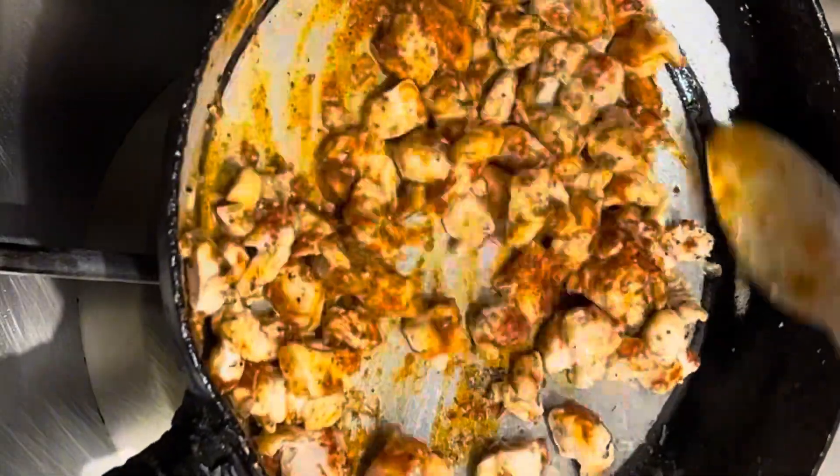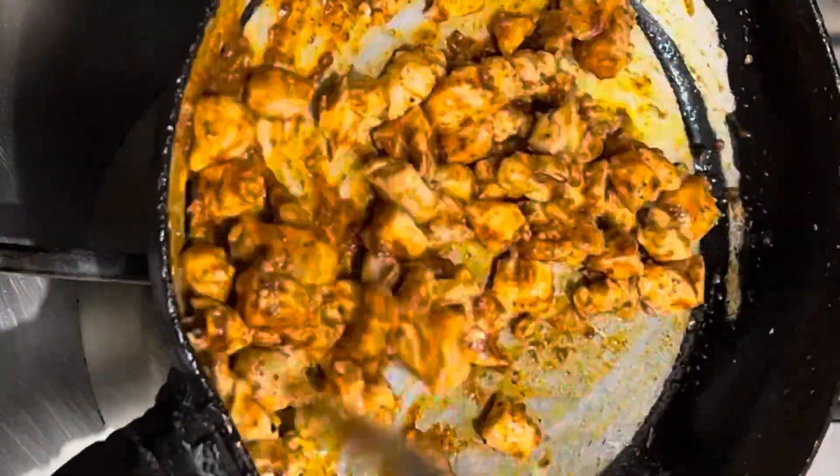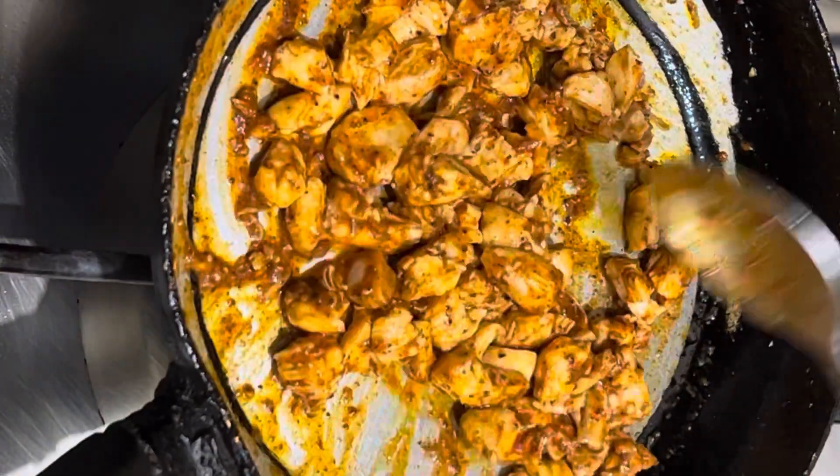I will mix it in well so that the chicken absorbs the masala properly and the spices blend in nicely.